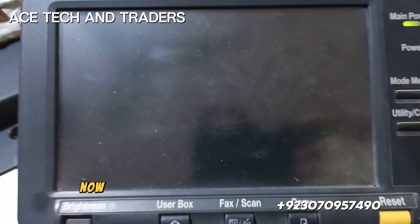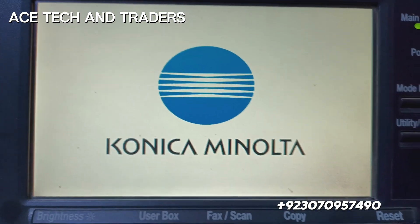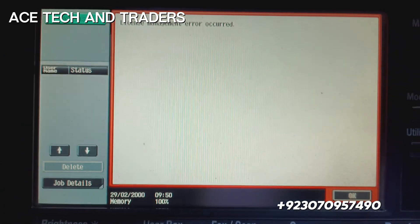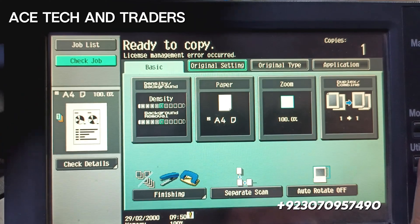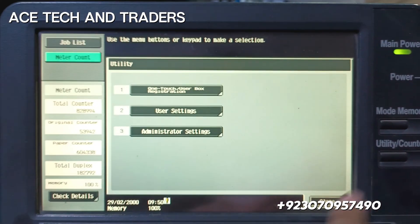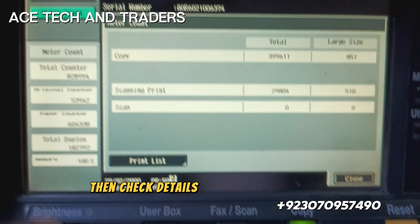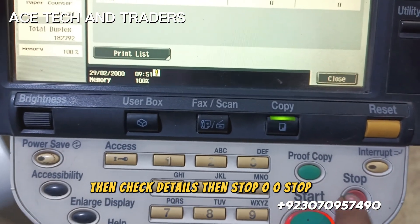Turn off the machine and after 10 seconds turn it back on. Now again you have to enter the service mode. Press utility, then meter counter, then check details, then stop, double zero, stop.